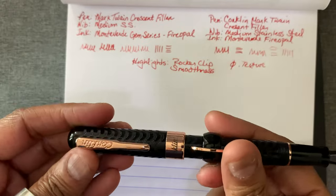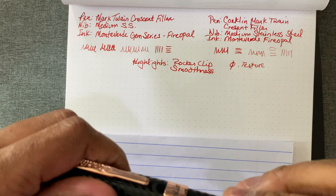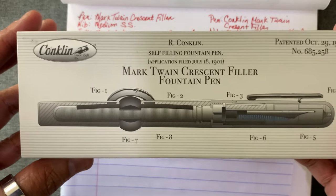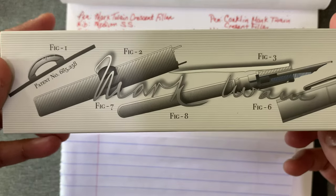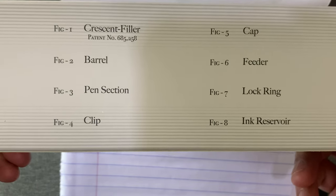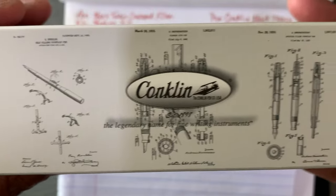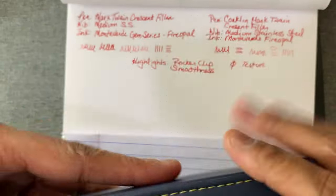I couldn't recommend this pen highly enough. It's unique — they do have different colors. I opened the box for you. This is the box; it has all the diagrams, the historical diagrams. It's a really neat box. Conklin probably has some of the best boxes I've seen. They have all the engineering diagrams right here. Really neat — if you really want to go deep and learn about the design of the Crescent Filler. You can see the different colors — I'm sure they probably have more than that by now. That's the black chase.